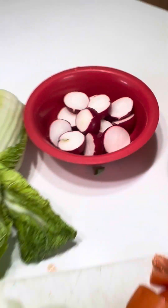Let's cook sinigang, guys! Radish — ta-da! Let's start cooking.